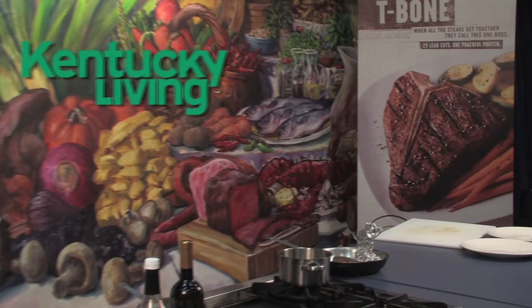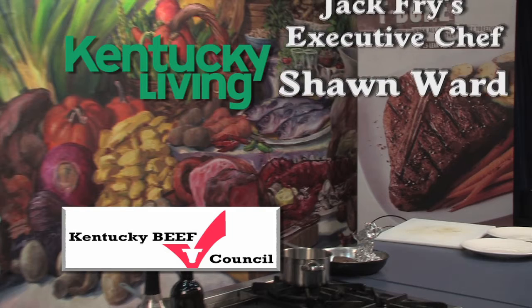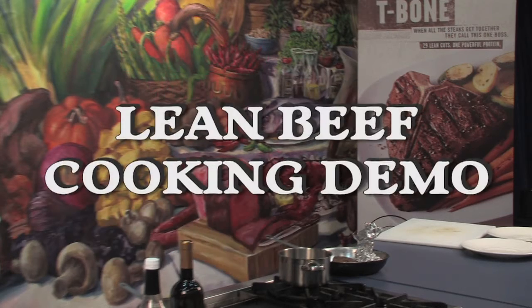Kentucky Living Magazine and the Kentucky Beef Council proudly present Jack Fry's Executive Chef Sean Ward for the lean beef cooking demo.